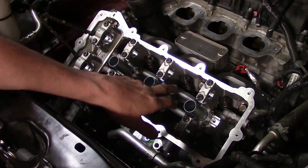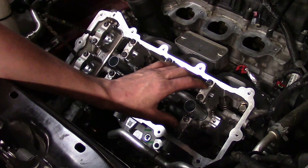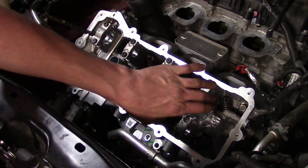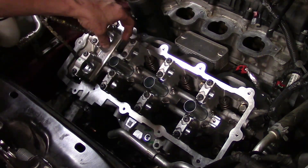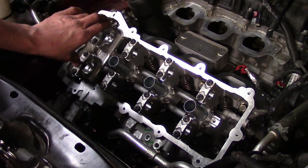We'll work on getting the rocker arms on, then start taking the cam bearing caps off — setting them neatly to the side. Then we'll go ahead and pre-lube the ports that the cam is going to sit down in, and then work on getting them into their rest position before torquing down the cam bearing caps.